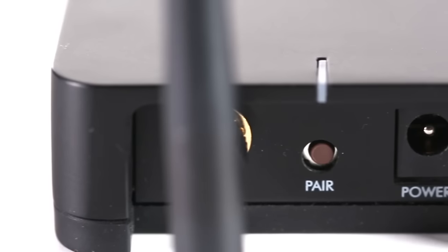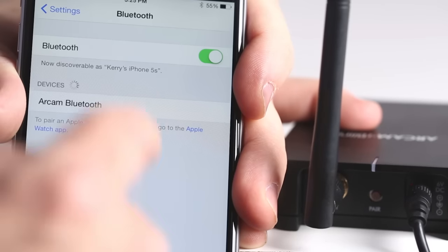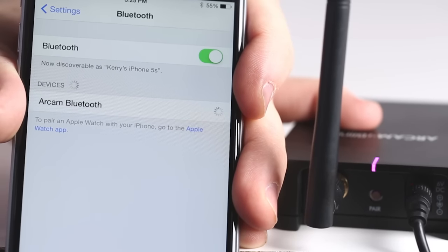It's as easy as 1-2-3 to connect the Arblink. Push the pairing button on the DAC, look for it in your device's Bluetooth list, select Arkham Arblink, and it'll automatically connect.